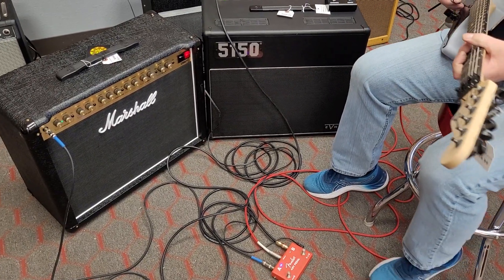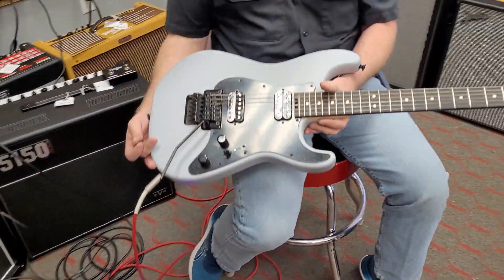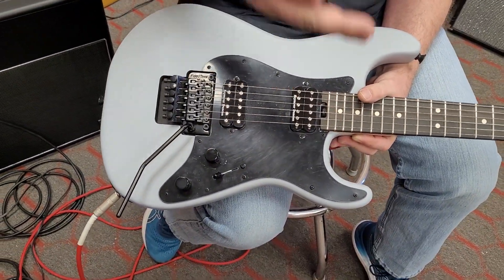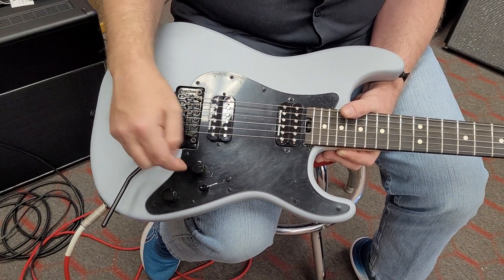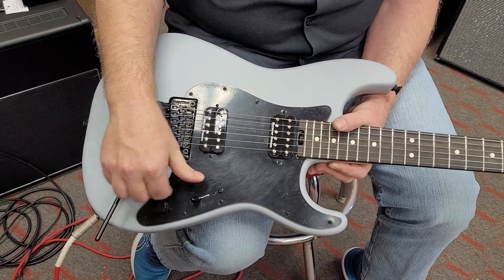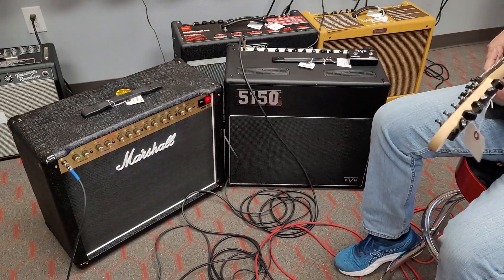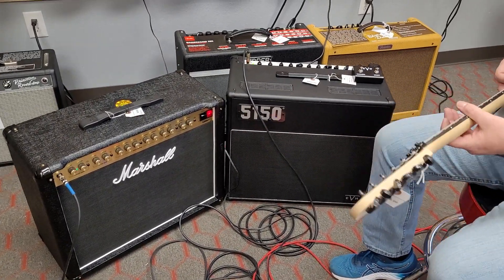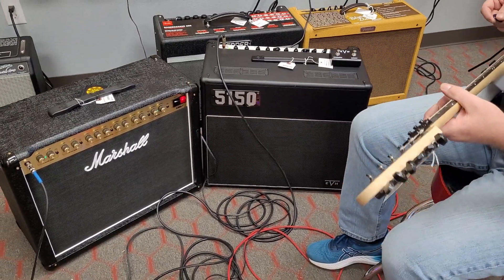This is the 40W Marshall DSL40, and I am playing a Charvel SoCal with a TB6 pickup in the bridge and an SH601N in the neck. I'm going to try humbucker and single coil mode. We're just going to listen to tone and see what we like. Both of these are on high power — they do have a low power setting, but we're going with high power.